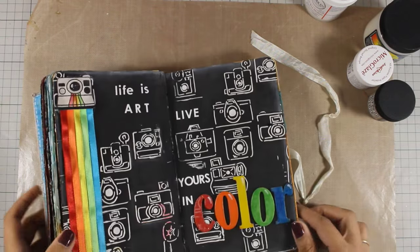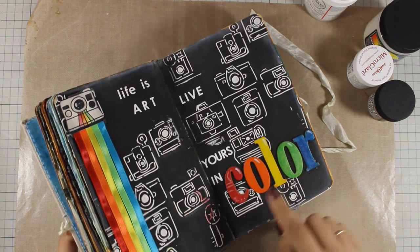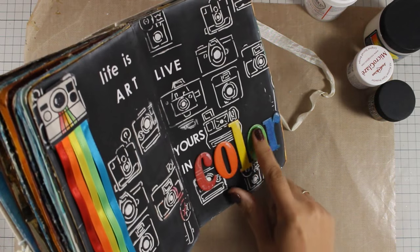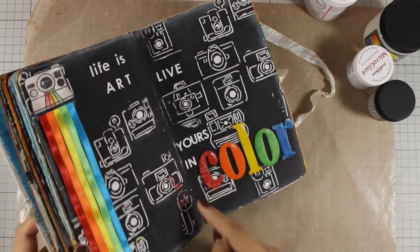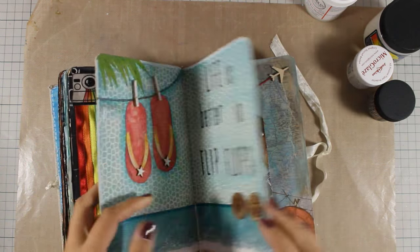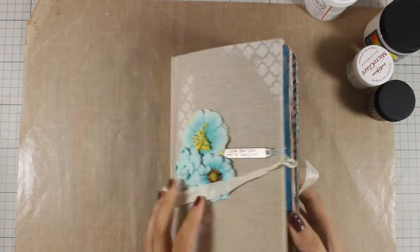In this art journal I also have stickiness because of modeling paste as well as crackle paint on the chipboard letters — and you can see it even transferred color to the other page. Today I'm going to show you four different products that you can choose from to help with sticky pages.